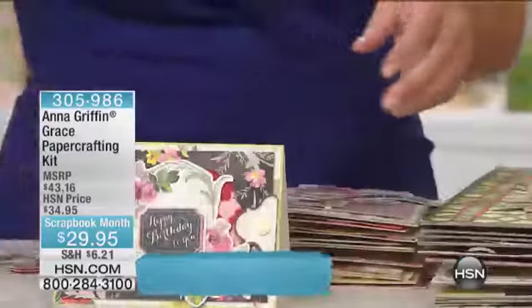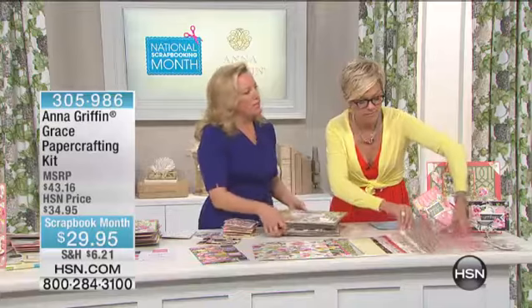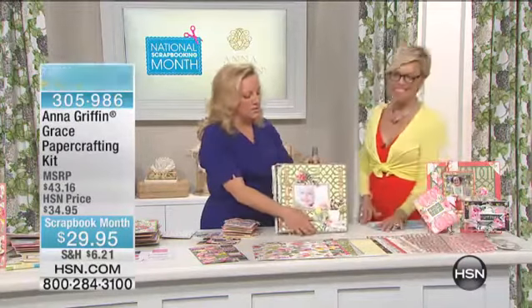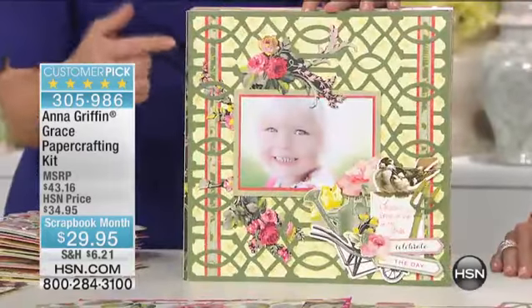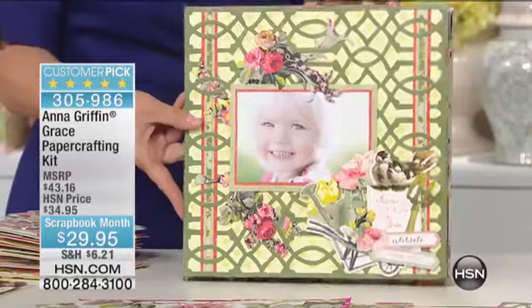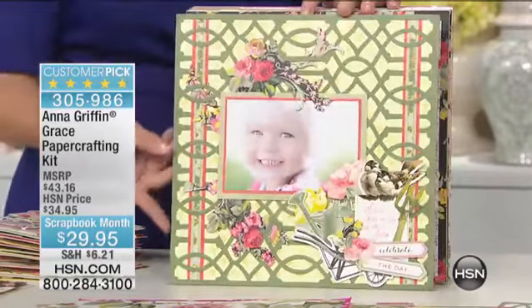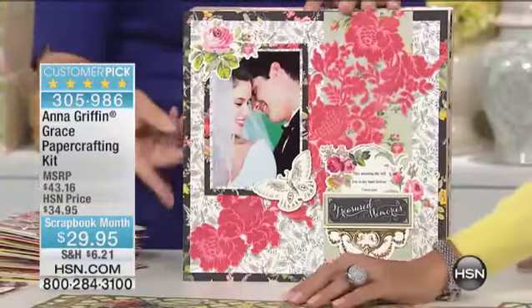The proof of a great collection in paper crafting is what happens when you start to put it together. I'm going to show you some of the beautiful scrapbook projects that we've made. It's like a fabric collection — when you start sewing, you know how good it is because it just mixes and matches. That's the trellis just as a background — gorgeous. You're going to go start crafting now, aren't you?